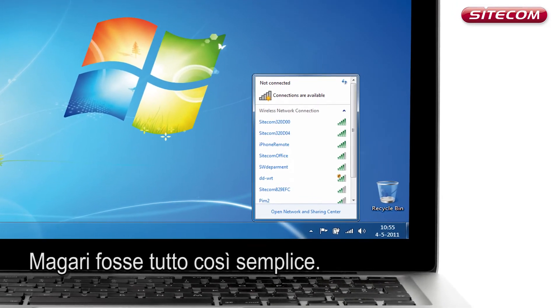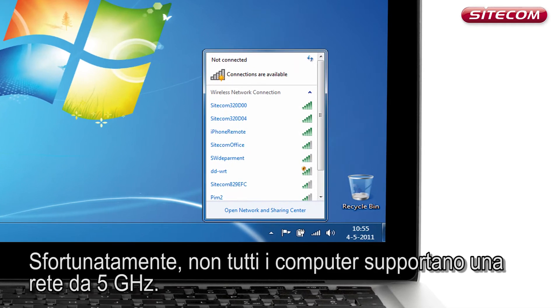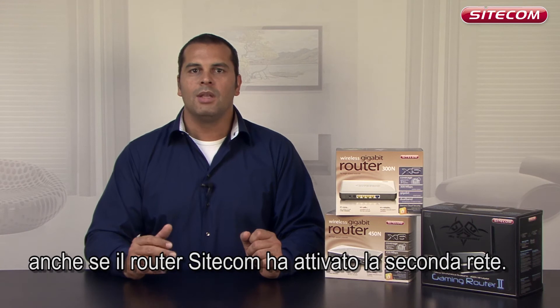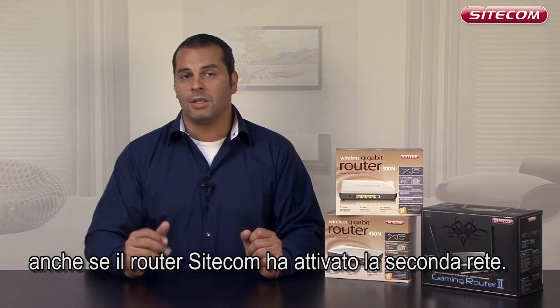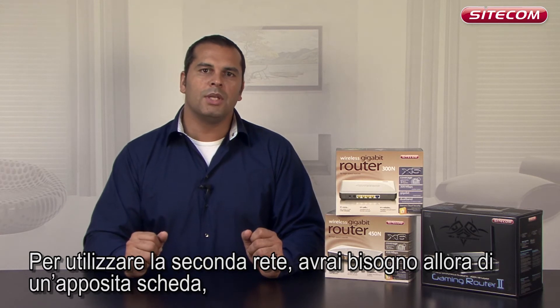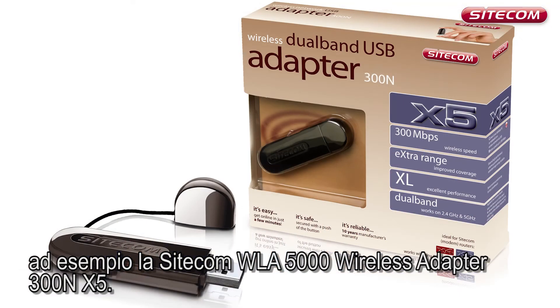If only it were always that easy. Unfortunately, not all computers are suitable for a 5 GHz network. If so, you will only see one wireless network instead of two, even though the Sidecom router is transmitting the second network. If you would still like to use the second wireless network, you will need a separate network adapter for your computer, such as the Sidecom WLA 5000 wireless adapter.